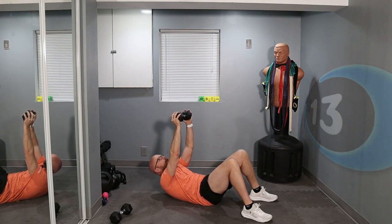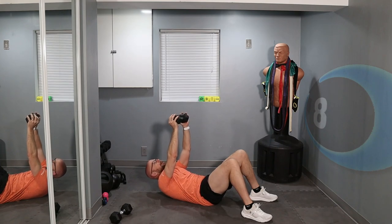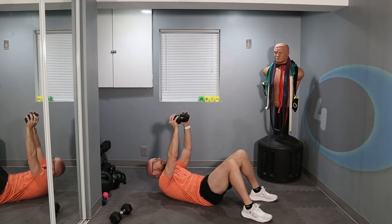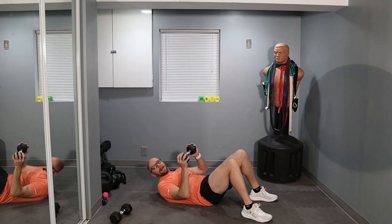15 seconds left — keep going. These intervals are long today, they're challenging. 5 seconds left — 2, 1. Weights down.